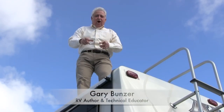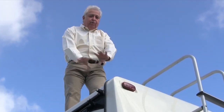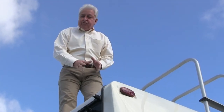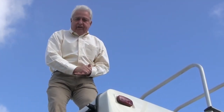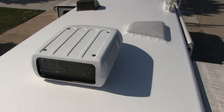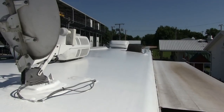Hey RVers, Gary Bunza here, the RV Doctor, with a chance to show you a relatively new RV roofing system designed to permanently seal any RV roof surface, such that you'll never have to come up here on the roof of your RV again. It's called RV Armor, and it will literally be the last roof your RV will ever need.